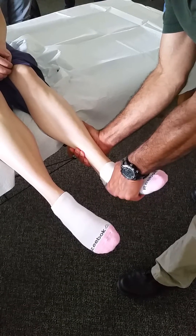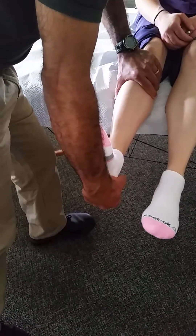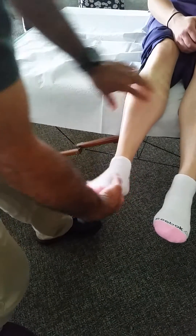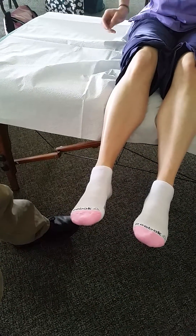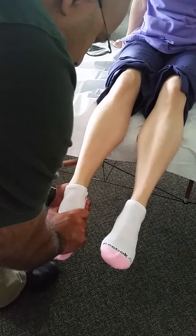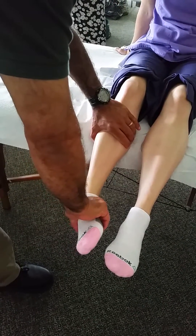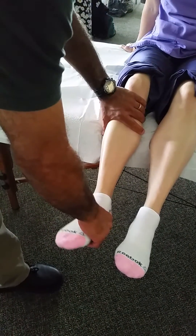We'll try to keep the leg from rotating and perform inversion and eversion passively. It's definitely a little stiffer on this side. We usually start on the unaffected or hopefully healthy side because that gives a baseline. Even here, everything is just a little bit stiffer at end range, but there is good motion even passively. She doesn't evert as well passively either.